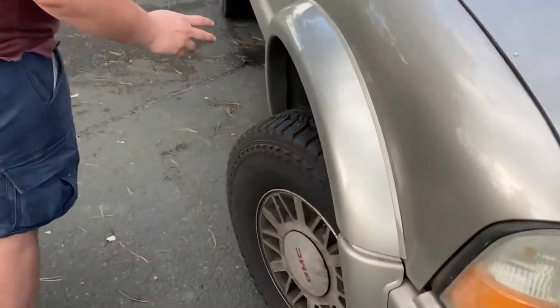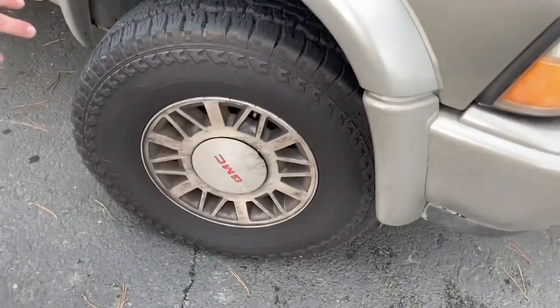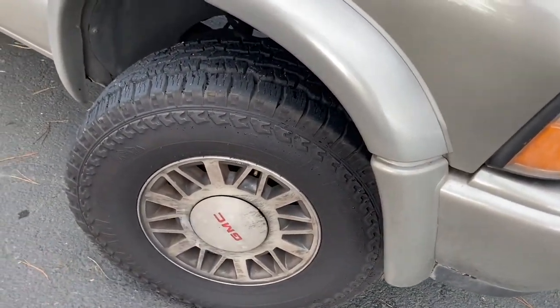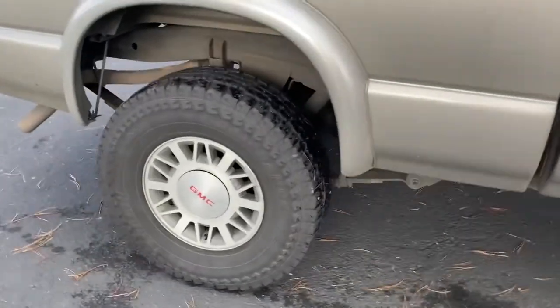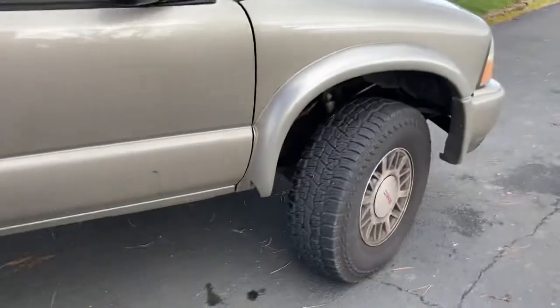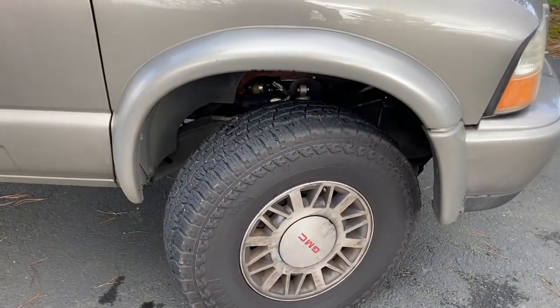I don't really wash my car very often, so the wheels are all — they're not supposed to be that color. You can see the back wheels are clean because of the brake dust, but they've got some off-road rubber on there — open range all-terrains.